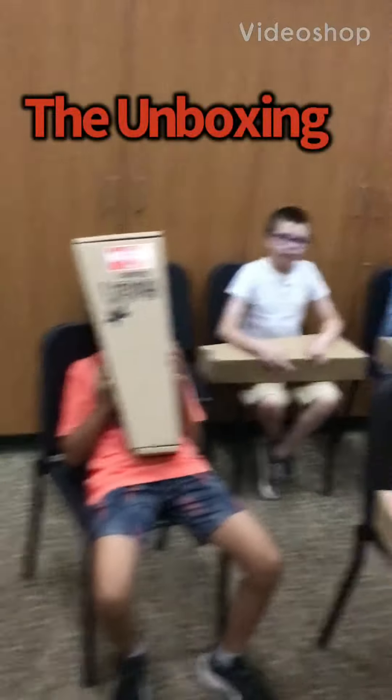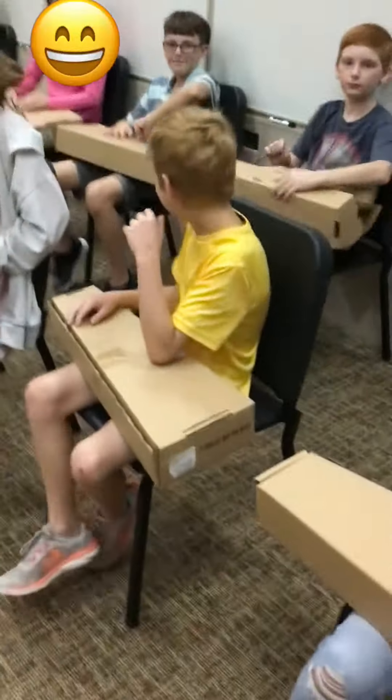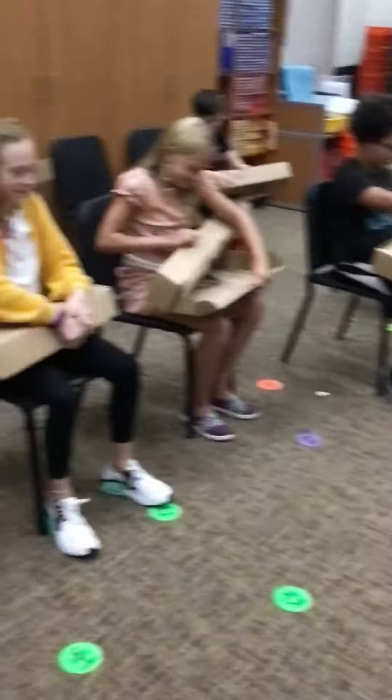I'm here with Ms. Snow's 5th grade class at Cherry Valley Elementary for our unboxing of the ukuleles. Alrighty, so ready? Open up your boxes, 5th graders.